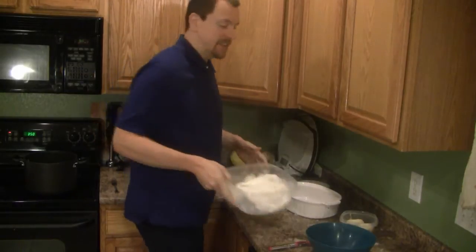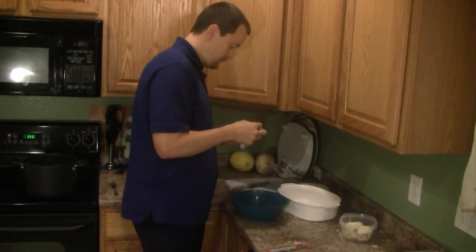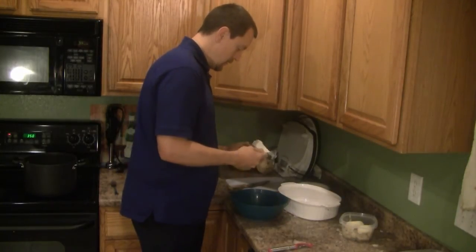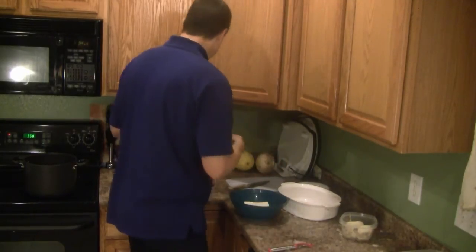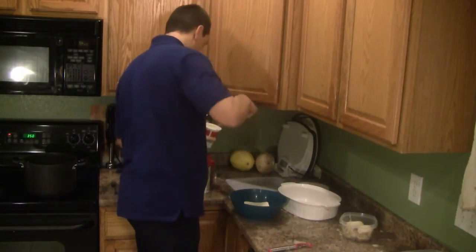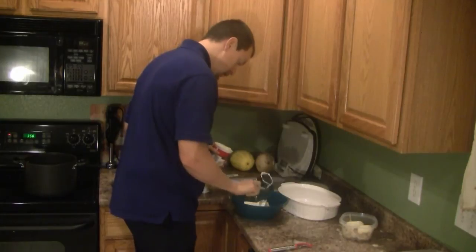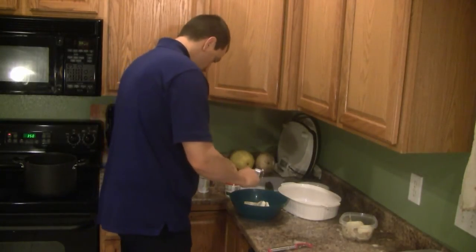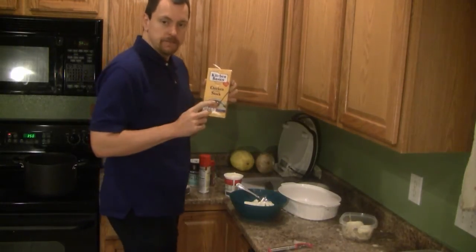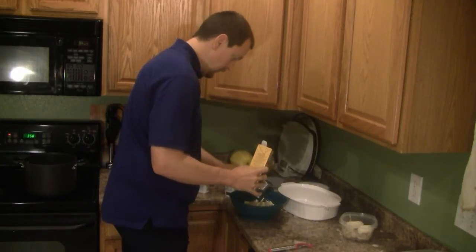I have one eight-ounce package of cream cheese. To this I'm going to add a half cup of full fat sour cream and one cup of chicken stock. I'm going to mix these together.